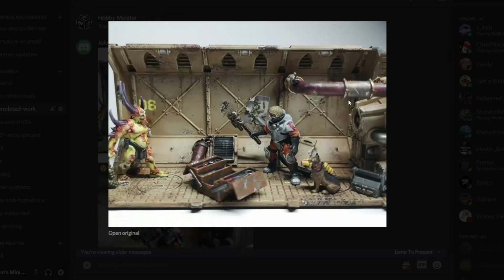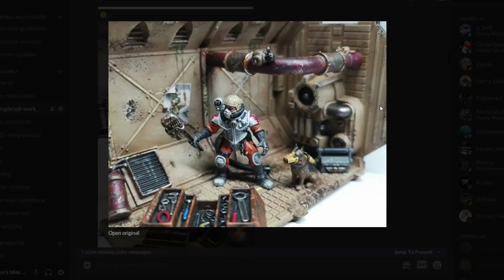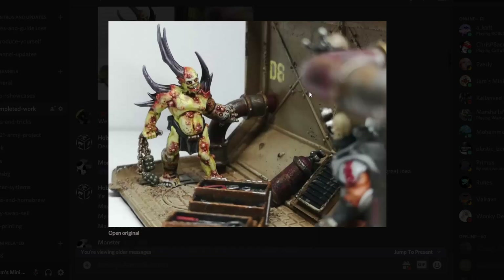Then we've got Johnny B with this absolutely amazing mini diorama. This thing is so cool — it has a lot of character and so many stories going on. Really well painted as well — you've even got the eyes in there. Love the tiny little poster, the toolbox, everything is just amazing. That Pox Walker looks extremely deranged, and he even painted some veins and stuff — this thing looks creepy as hell.